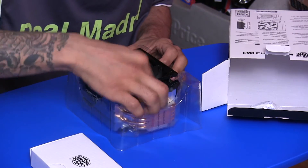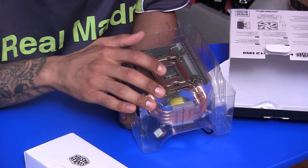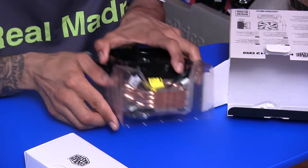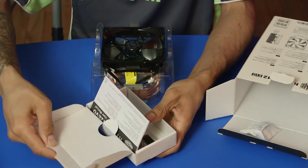Let's put this back in here. We also have what looks like a plate. I believe this plate goes on top of the CPU, and then you're able to lock it down to keep it nice and secure. Let's take a look at this little box right here — oh, more parts!